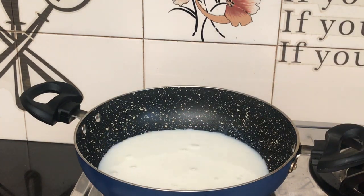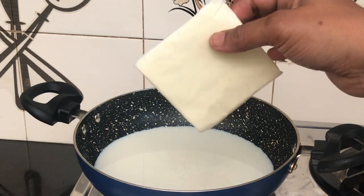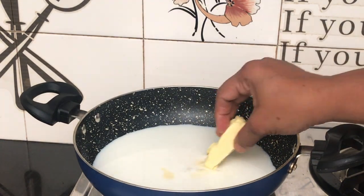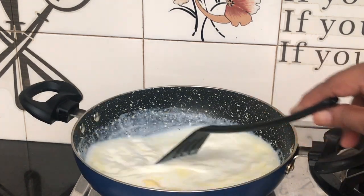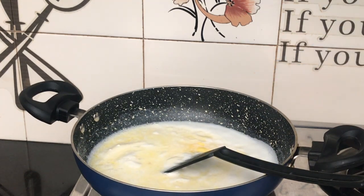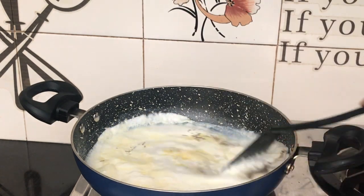I am using 2 sheets of cheese. Add 2 tablespoons of butter and mix it up. Add 1 teaspoon of pepper powder, add 1 teaspoon of oregano, add 1 teaspoon of rosemary and herbs.